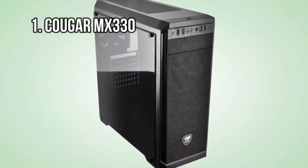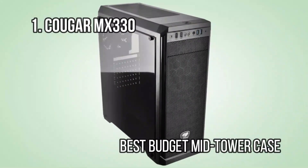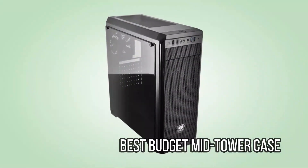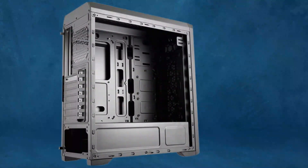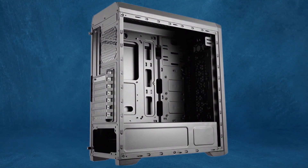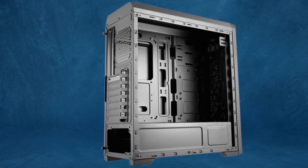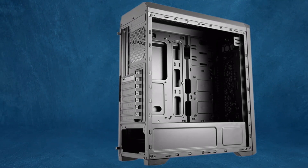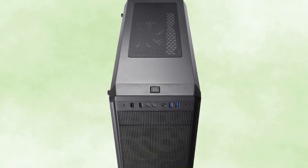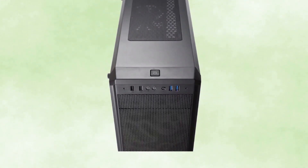At number 1: the Cougar MX330, Best Budget Mid-Tower Case. The Cougar MX330 has a lot going for it — a mesh front panel, a reasonably roomy interior, a PSU shroud for easy cable management, and enough room for a front-mounted 240mm AIO. It's not necessarily a great-looking case — check out the AeraCool if you're after aesthetics — but you can't have it all at this price range.